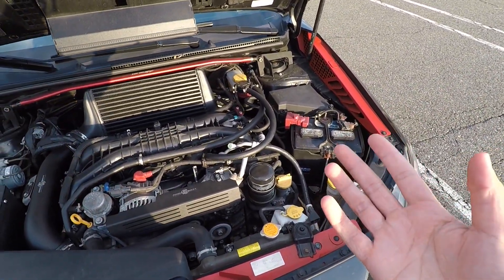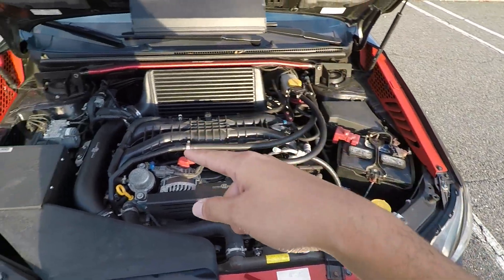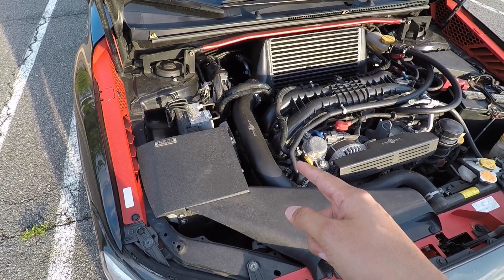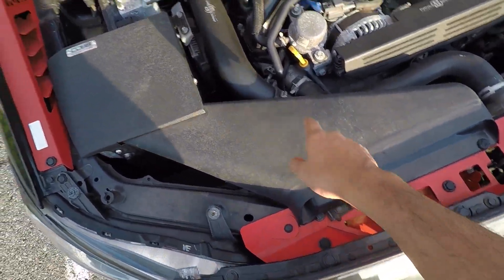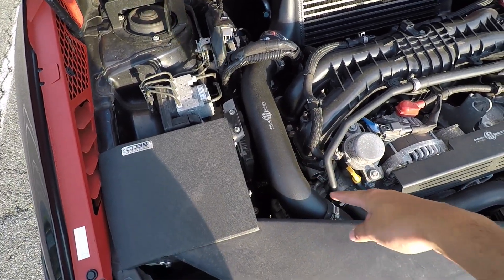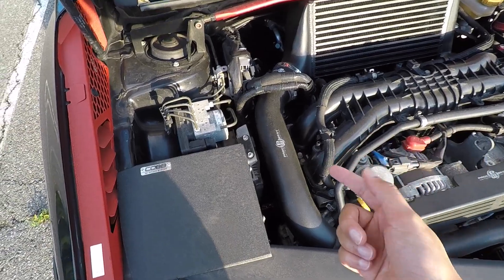Once you have the spark plugs and coils torqued down, you can reinstall the battery and then move over to the passenger side plugs. To gain access to these plugs I had to remove the snorkel, intake box, undo this section of the charge pipe to rotate it out of the way, and then rotate the ECU out of the way as well.